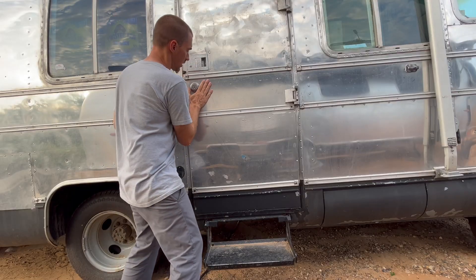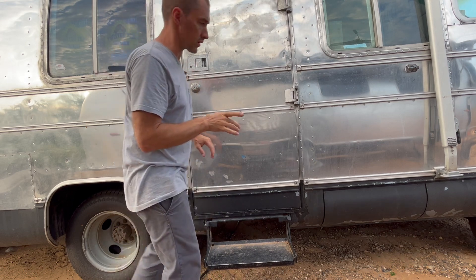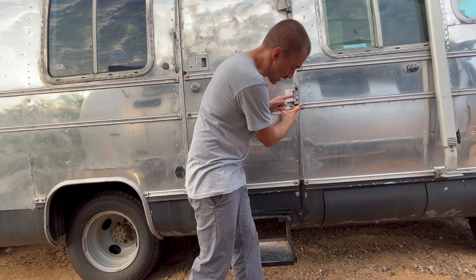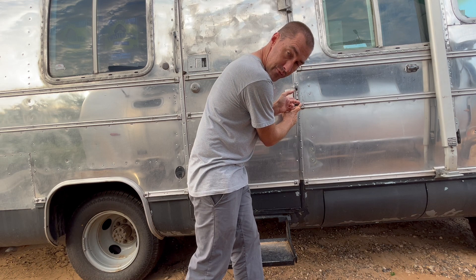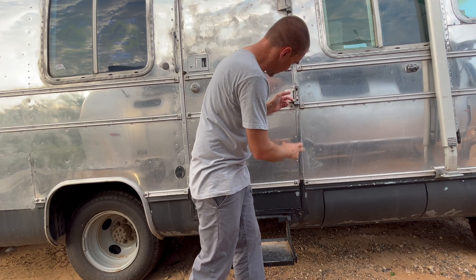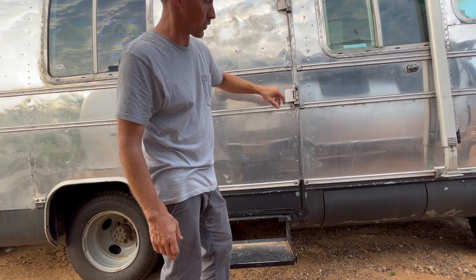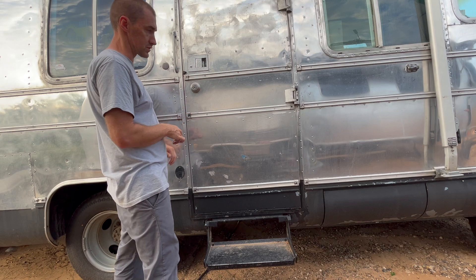If I lift the door up it will latch. And at the point where it latches, the screw holes line up pretty well — I can just look right down inside the Airstream. So I'm pretty confident that I can get them at least marginally tight and have the door in a pretty good location before I come back and fully tighten the screws.